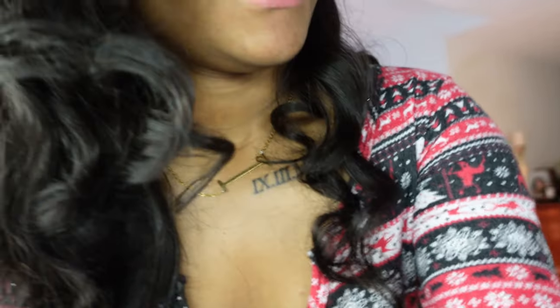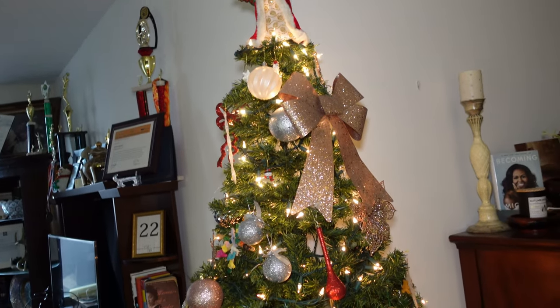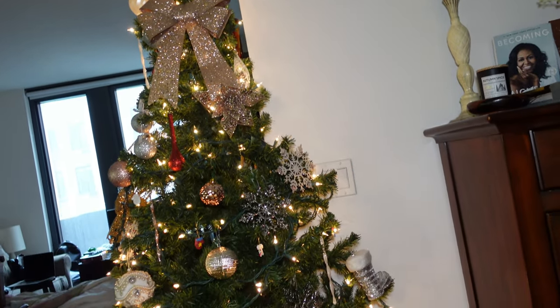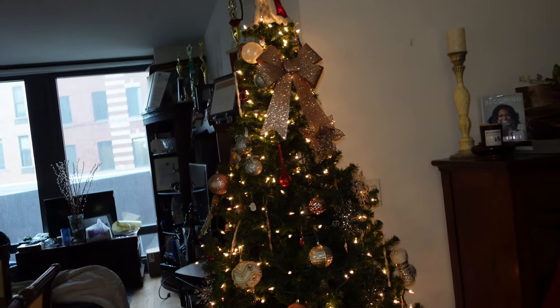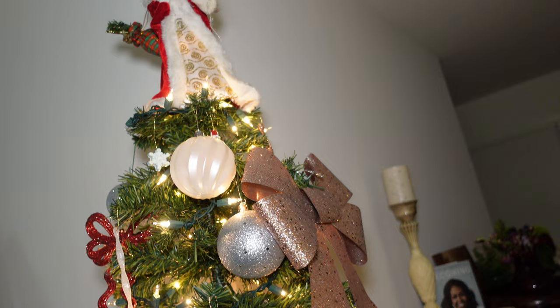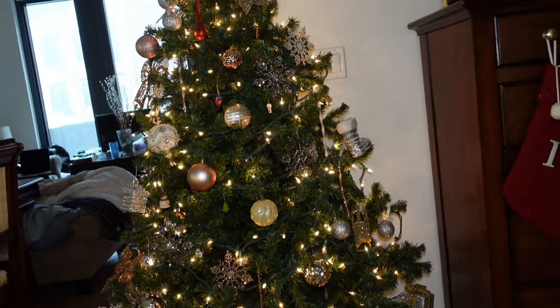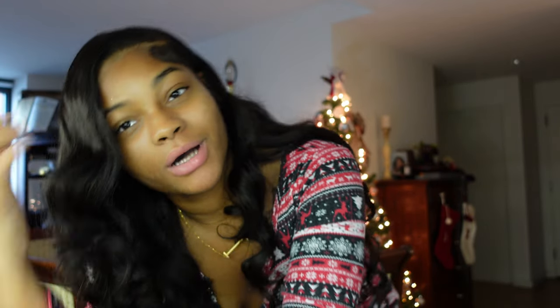Alright y'all, the banana bread is done. We're going to let it cool down. And our Christmas tree is done too. I'm going to insert a little montage. We're back - I hope you enjoyed that Christmas tree montage!